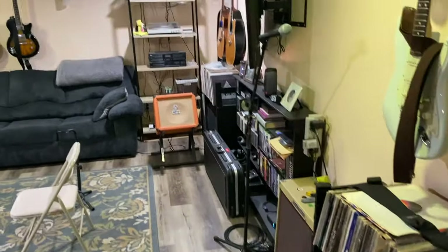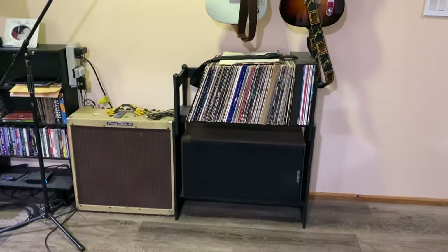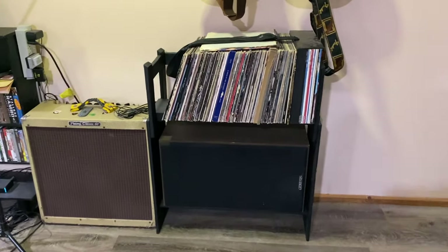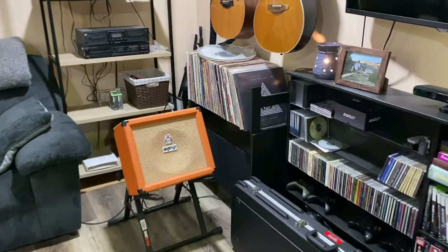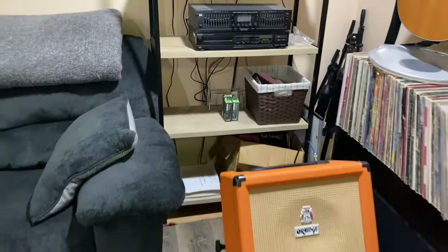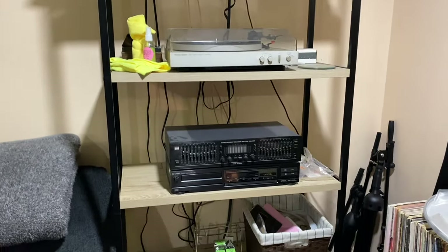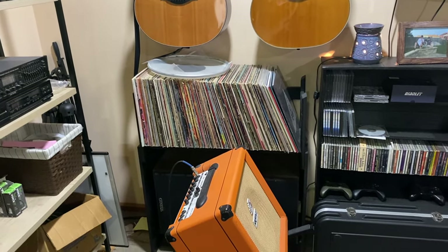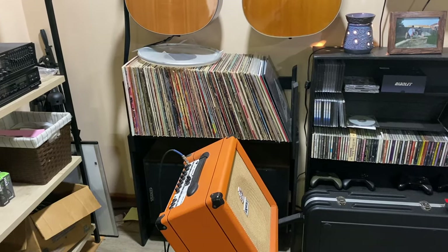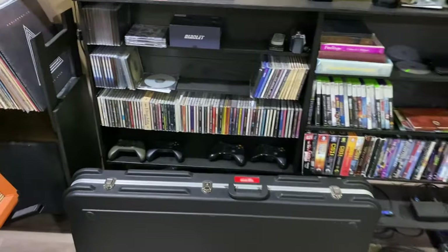Starting here on this side is the entertainment side of the studio. We've got some old 70s-style speakers with lots and lots of records along this back wall — they run for the record player. This is my dad's old record player, but it's really nice to have something to play vinyl in the room. Whether we want to listen to vinyl or hook stuff up and listen to mixes back on these older-style speakers, it's cool. We have a little amp hooked up for monitoring on this side of the room if we need loud-style monitoring.